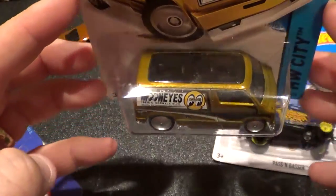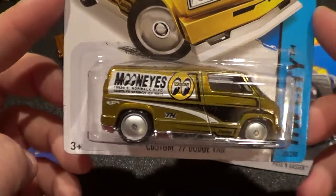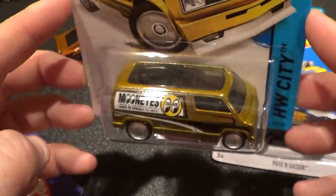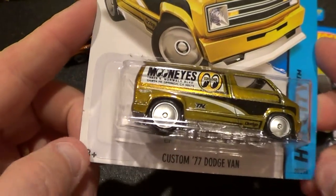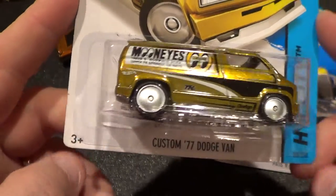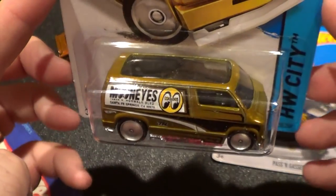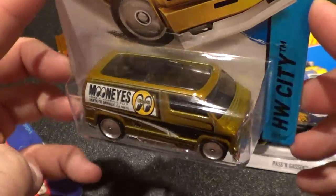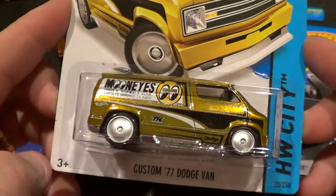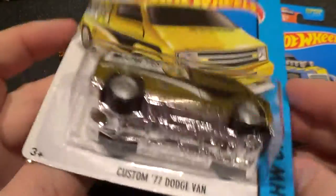Anyways, this is the one that I talked about on Facebook. I went into Walmart and looked at the pegs. The pegs looked the same as they did the day before. I was on my way to work so I just stopped. I was actually checking to see if they had any new pop culture, retro, cool classics, or something. Anyways, they had a case of Hot Wheels sitting a couple aisles over.